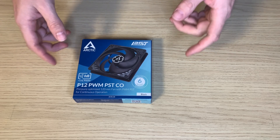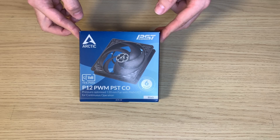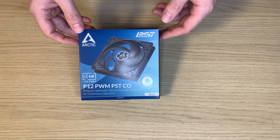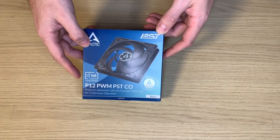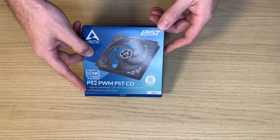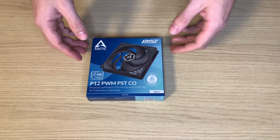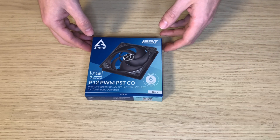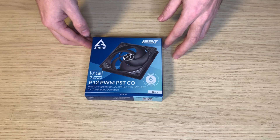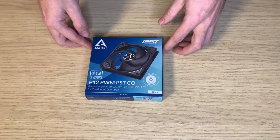Our today's guest is this Arctic P12 PWM PST CO fan. Long story short, it means that it is pressure optimized and it's good for continuous operation. This should be one of the most popular non-RGB fans these days, and we need to find out why this fan is so popular. So let's open the box and find it out.